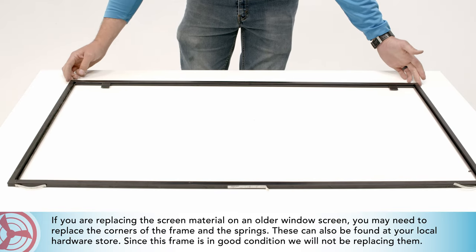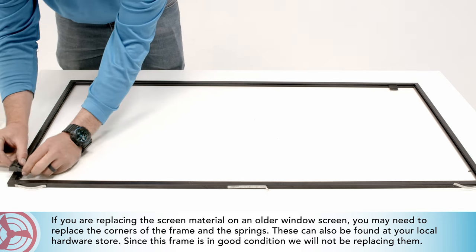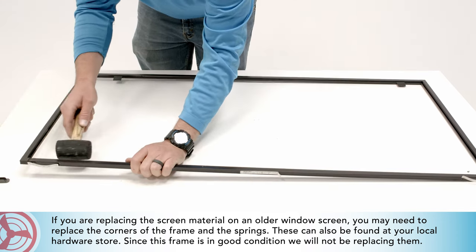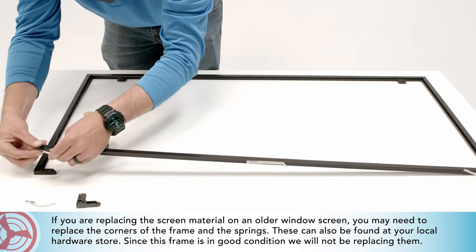If you are replacing the screen material on an older window screen, you may need to replace the corners of the frame and the springs. These can also be found at your local hardware store. Since this frame is in good condition, we will not be replacing them.